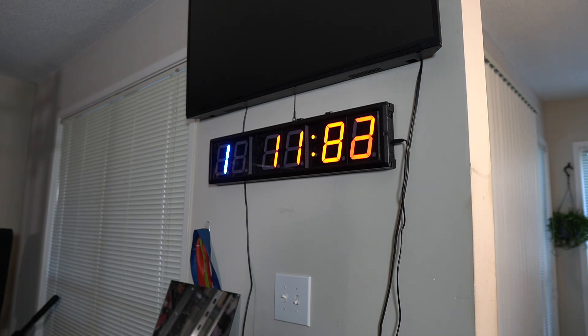I like it. It even has sound — I don't know if my wife would like that at 3 a.m. It has a countdown, stopwatch, and Tabata intervals.